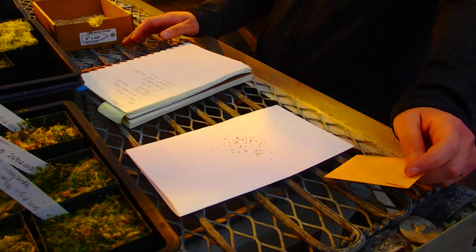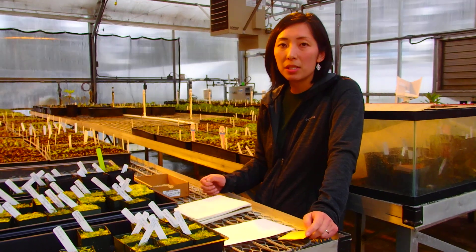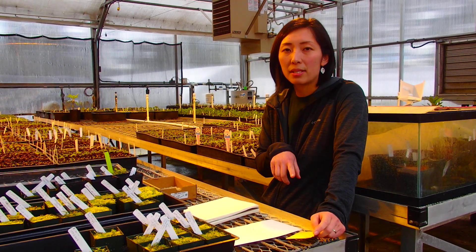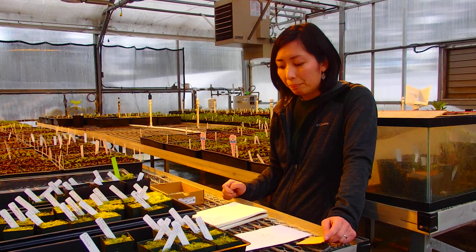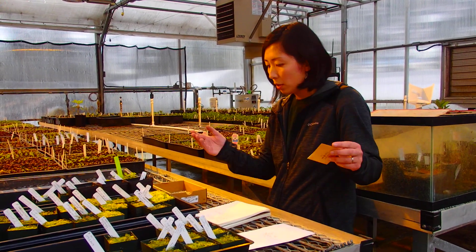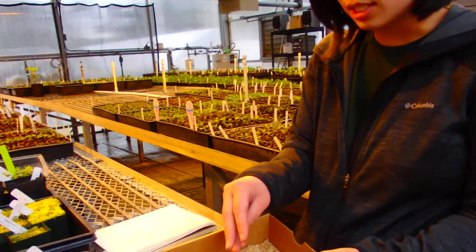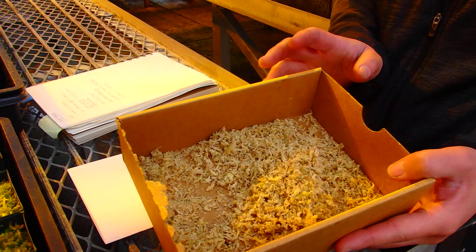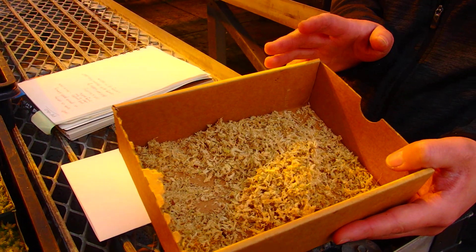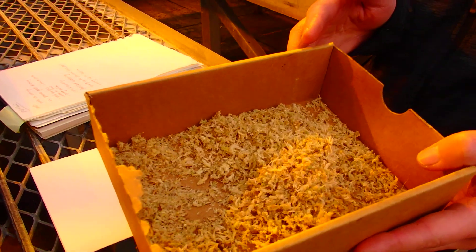The timing of when you want to sow seed — for us anyway — we sow seeds somewhere between Thanksgiving and Christmas, and that works well for us. And what you want to sow the seed in: what we use is sphagnum moss. So if you can get live sphagnum moss, that's the best option. But if you can't, you can purchase the dehydrated sphagnum — that would be your second option.